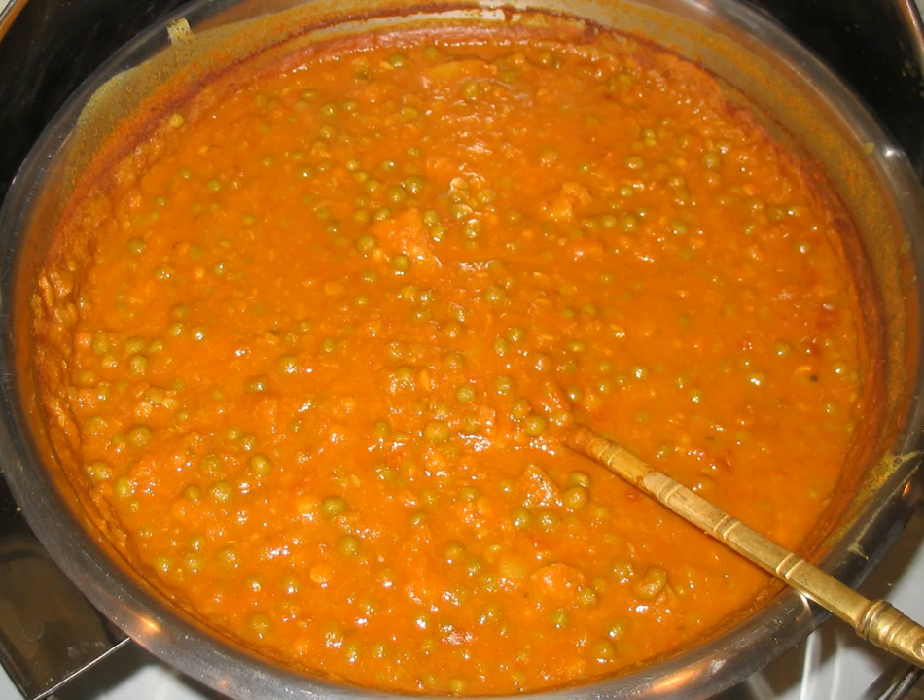Aloo matar, also spelled alu muttar or alu matar, is a Punjabi dish from the Indian subcontinent which is made from potatoes and peas in a spiced creamy tomato-based sauce. It is a vegetarian dish.